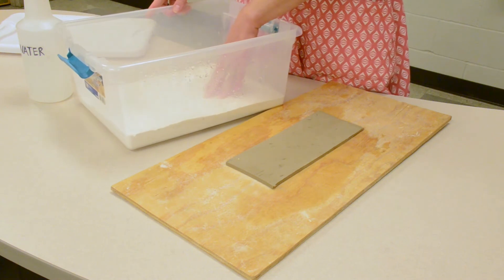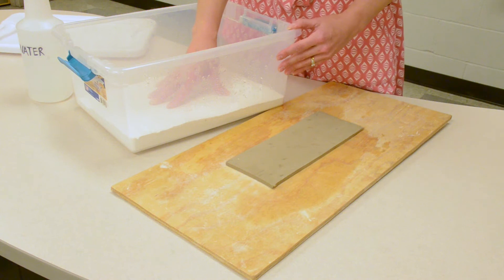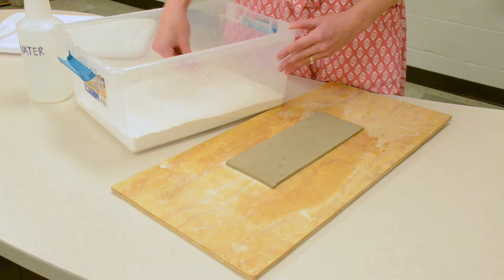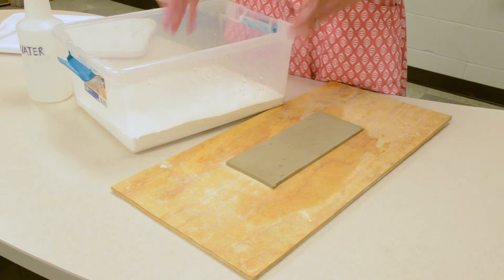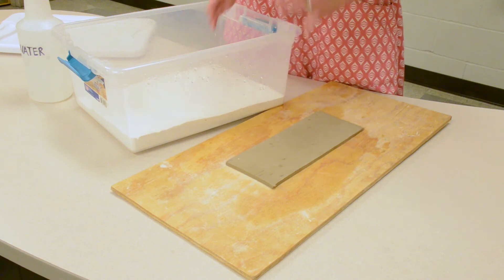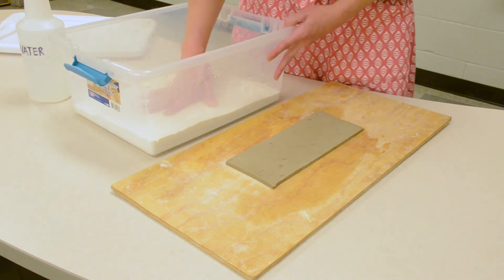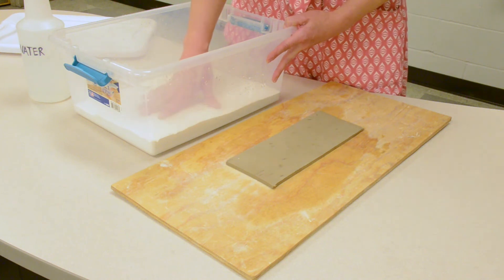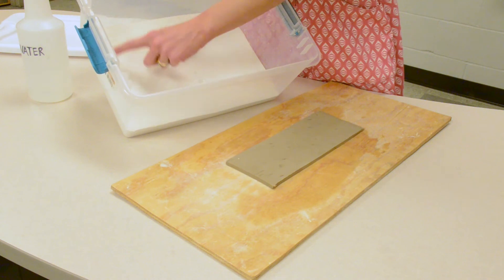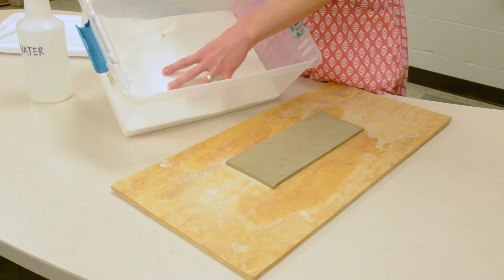I call plaster and clay frenemies. They are friends in that plaster will absorb moisture — one way to reclaim or recycle clay is using a plaster bat. Put your recycled clay on the plaster and the plaster will absorb a lot of that moisture, and then your clay is ready to re-wedge as nice soft clay. Plaster and clay are enemies in that you don't ever want to get pieces of plaster in your clay. Be careful you don't have any pieces of plaster that will chip off in your damp box and get into your clay.